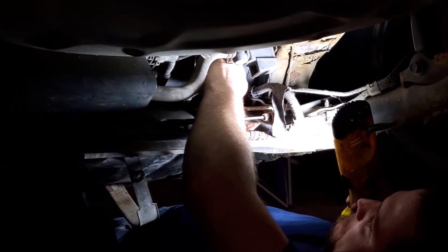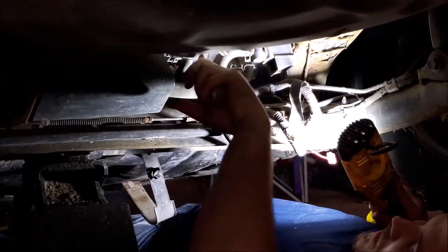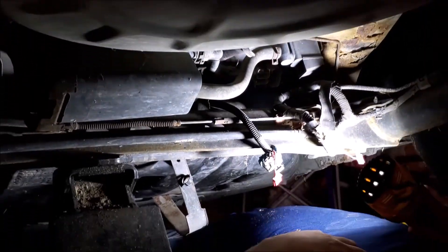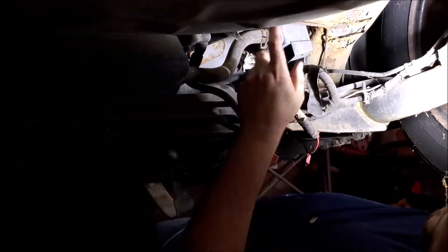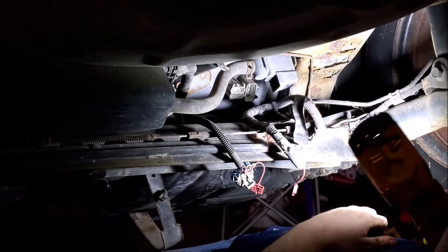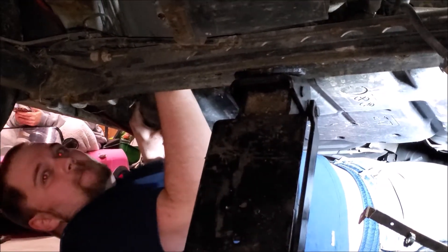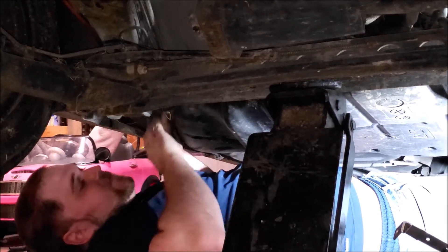We've got a few lines right there, so yeah, pretty easy. You got a couple plugs up here — unplug all these, get those out of the way. Then you're gonna have one hose that goes here and two gas lines into there. Once you take all those loose the tank should just fall out. You also got your filler hose right here — just an 8 millimeter to take off that hose clamp, and then it's pretty simple. It's really just stuck up there. It hasn't been out in 16 years so it's probably pretty stuck.